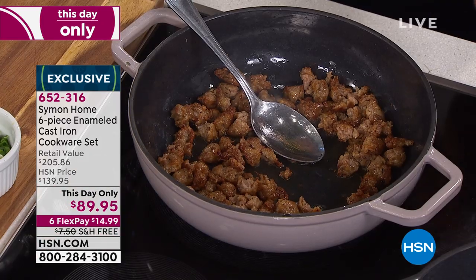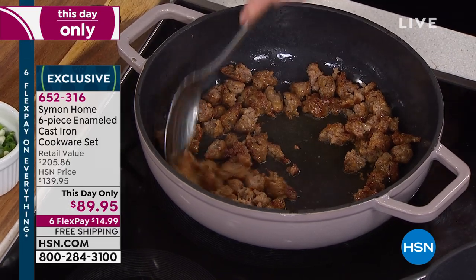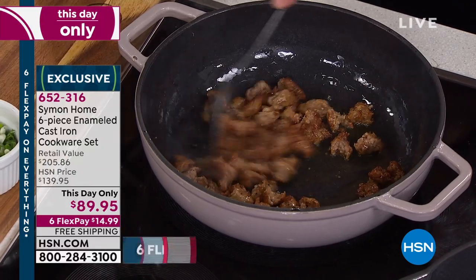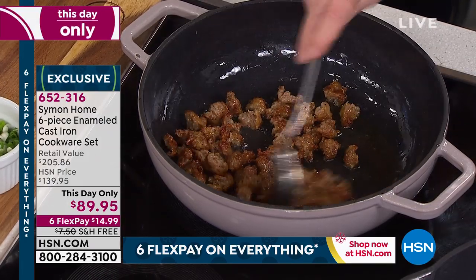Cast iron got passed down from our parents and all that great stuff. But what we really love about the enamel cast iron is it gives you all those great things that classic cast iron gives you. But you could take it out of the box and start cooking. It's easy to clean up. You could put soapy water in it, use metal spoons. And they're beautiful.